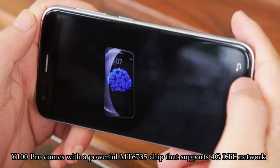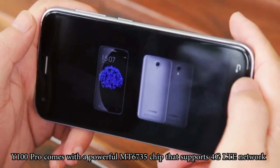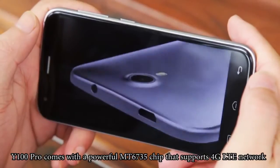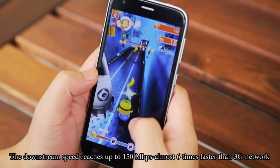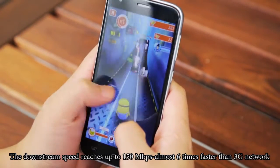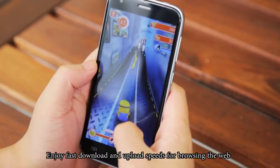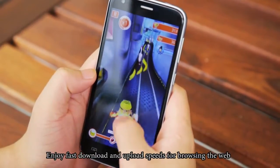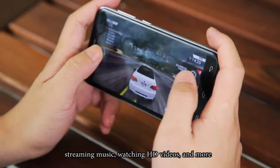The Y100 Pro comes with a powerful MT6735 chip that supports 4G LTE network. The downstream speed reaches up to 150 Mbps, or roughly 6 times faster than 3G network. Enjoy faster download and upload speeds for browsing the web, streaming music, watching HD videos, and more.